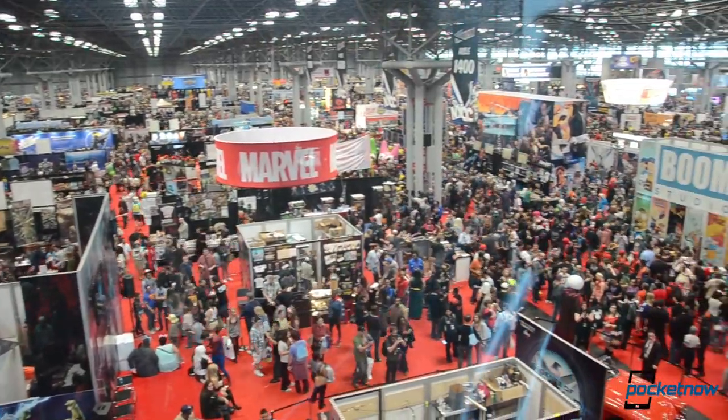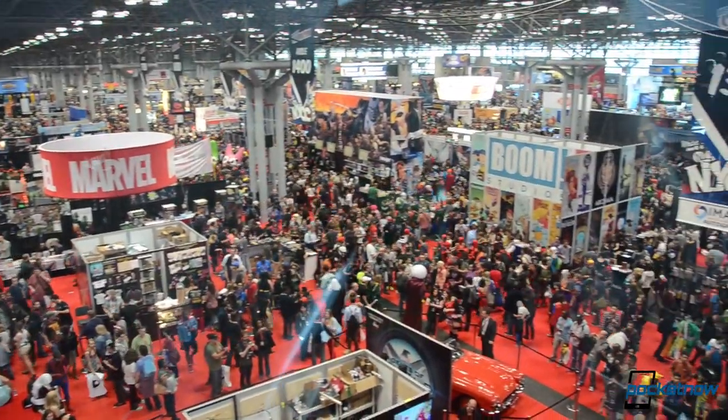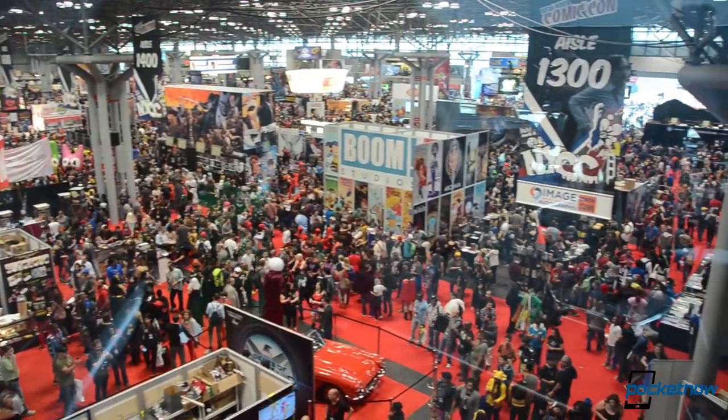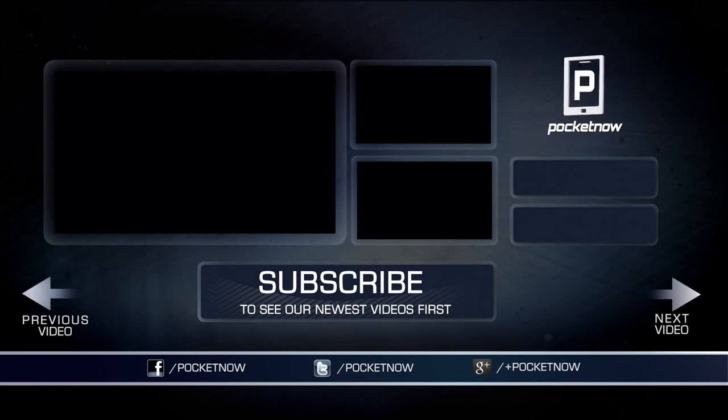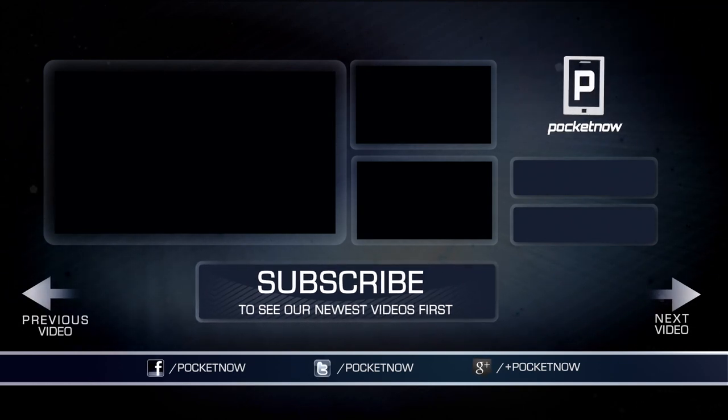Overall, tablets certainly seem to be the direction for mobile technology these days, even in the comic book scene. Be sure to give this video a thumbs up, and thanks for watching! See you next time!